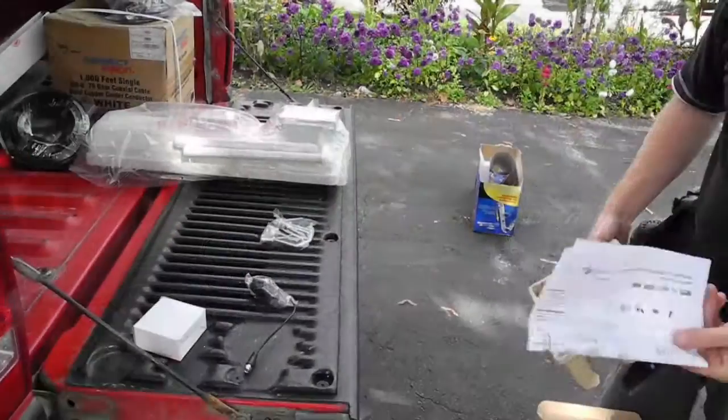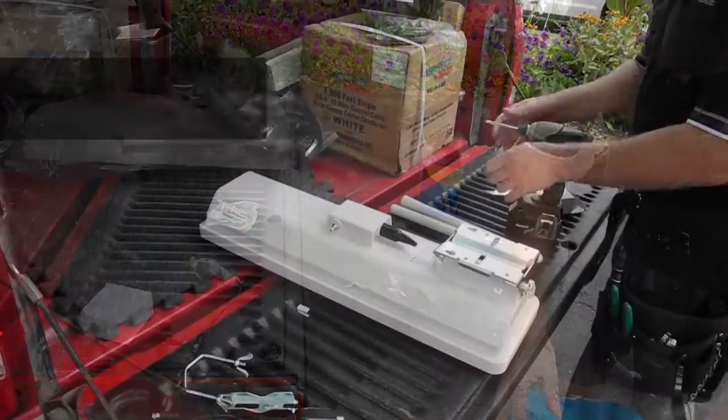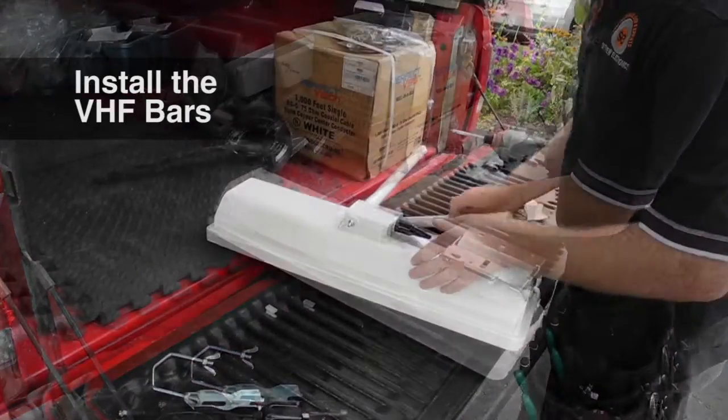There's also a little instruction manual you get in there, but I don't need that. These are the VHF arms that you install on the side of the antenna.